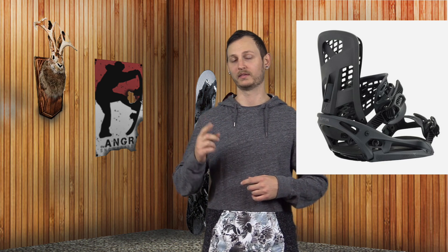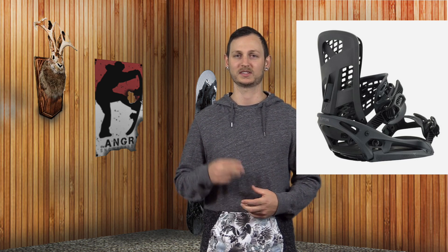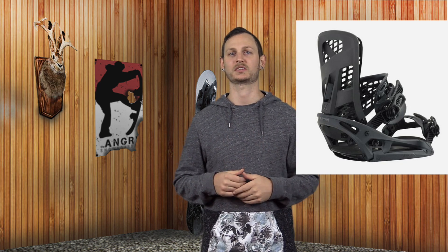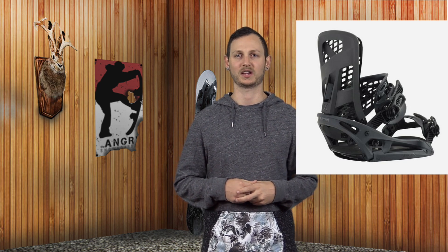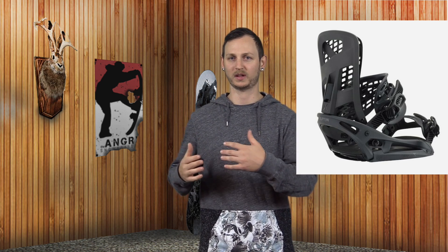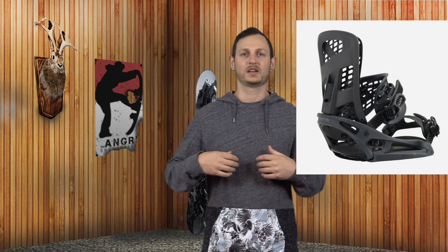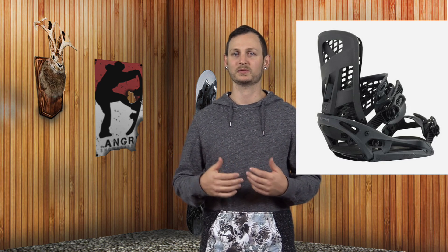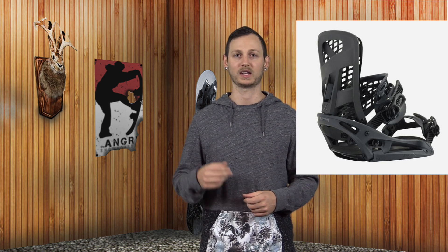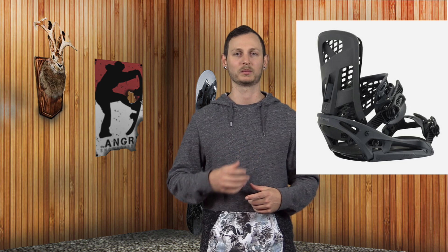The highback on this binding is one of its defining features — really the first thing that draws your eye to it. It is a three-piece highback: you have your support spine in the back, a spring, and then the piece your boot actually touches — the mesh construction on the inside, the hammock piece. Overall the three work together: the mesh follows your boot around a bit, then pushes back into the spring, which feeds into the highback itself. It's a stiffer highback for sure, though it doesn't feel that way in the store — it's kind of deceptive. It is definitely stiffer and supportive but really smooth at the same time because you're pushing through that spring to get to the meaty part of the highback.